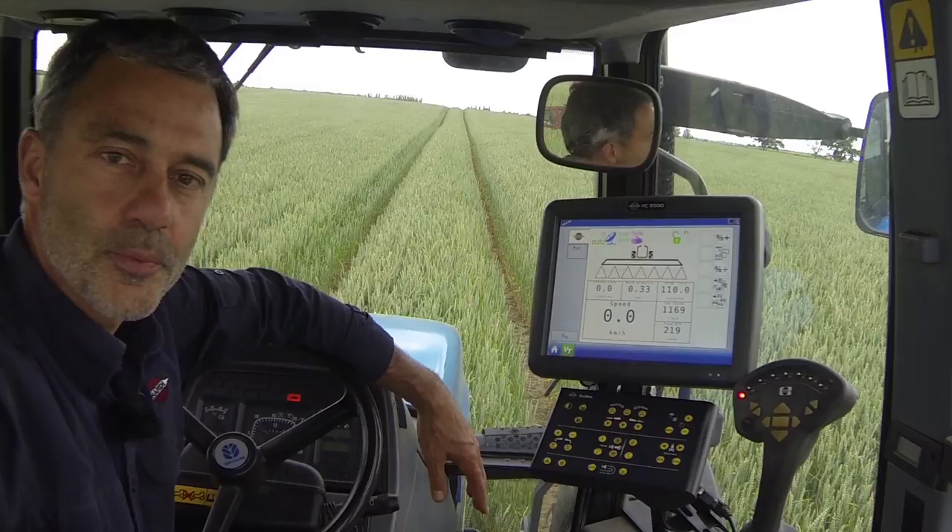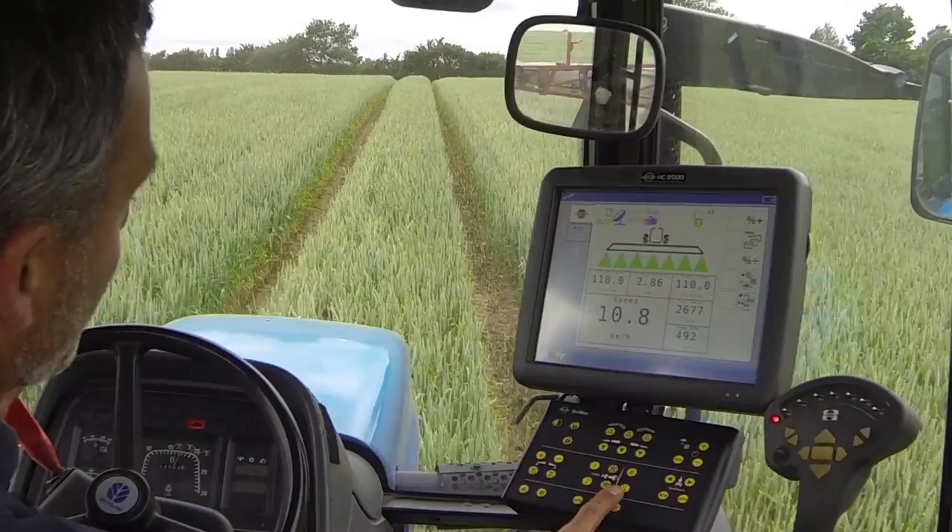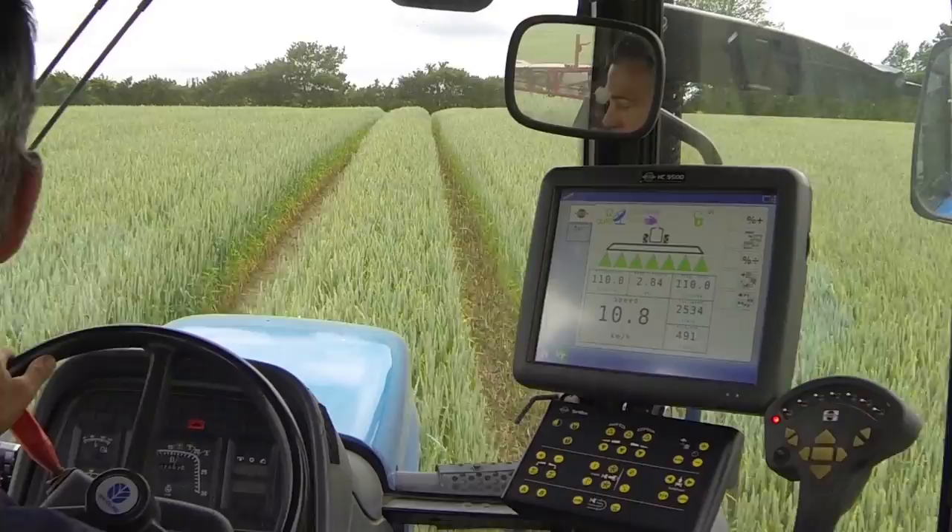But let's go spraying and see these effects. I'm spraying at 11 kilometres or 7 miles per hour, and the wind's blowing at 10 metres per second or 22 miles per hour.